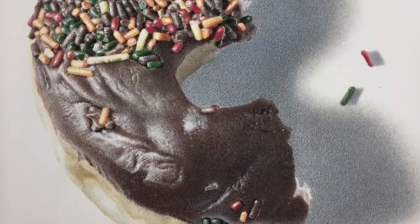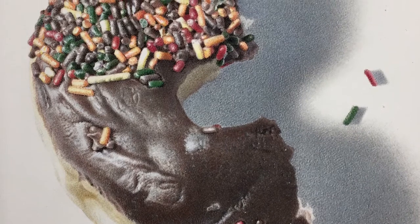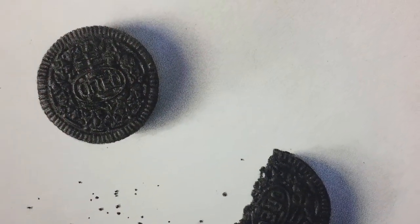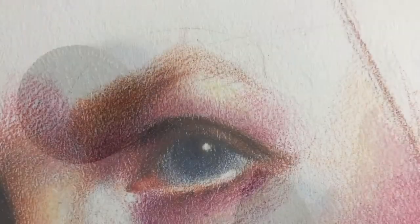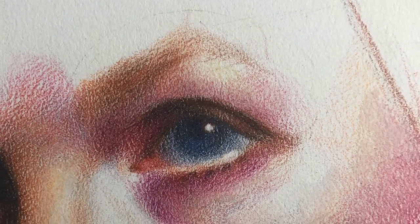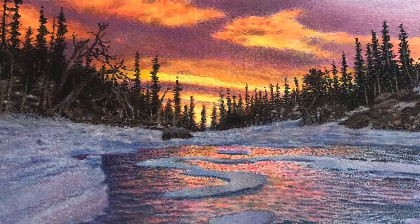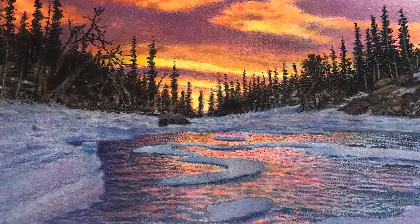One of the things that we can achieve by combining different mediums is a richness and a depth of color that is hard to create with a single medium. Here are a few examples of drawings that I've done using techniques similar to what I'm going to go over today. One thing I really enjoy about combining different mediums is that the saturation of color almost starts to resemble that of an oil painting.